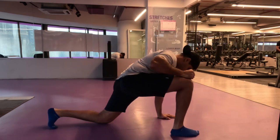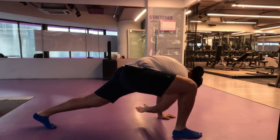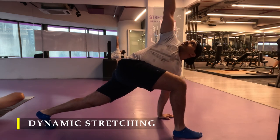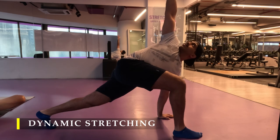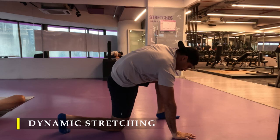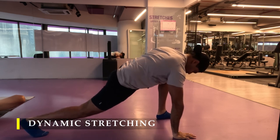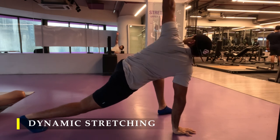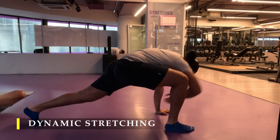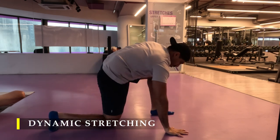Namaste everyone and welcome back to Live Stronger. Today we are going to work on our leg muscles, and to start off we'll do our dynamic stretching — five repetitions on each side. I'm going to speed up the video a little bit so I don't take much of your time, but yes, we need to do the five repetitions to ensure our body is unlocked and we get great mobility for our exercises.